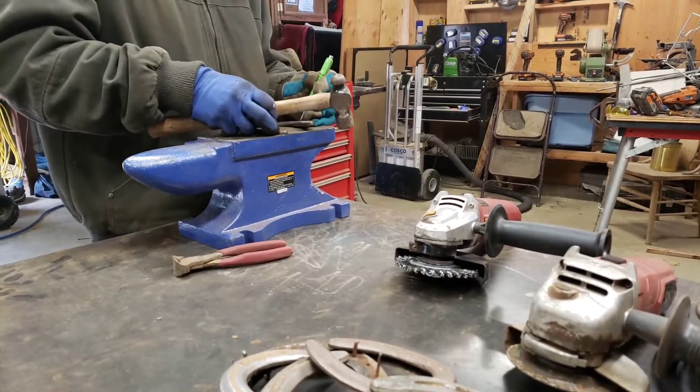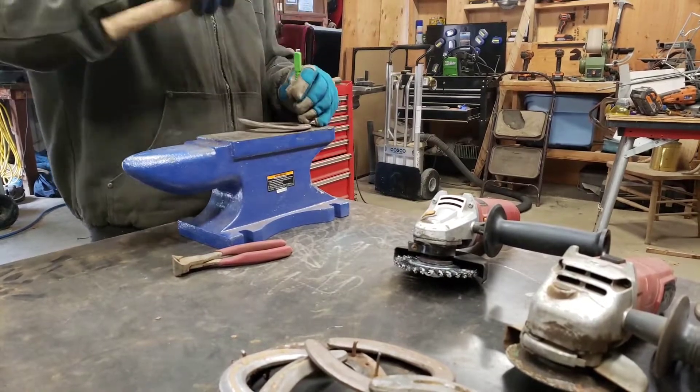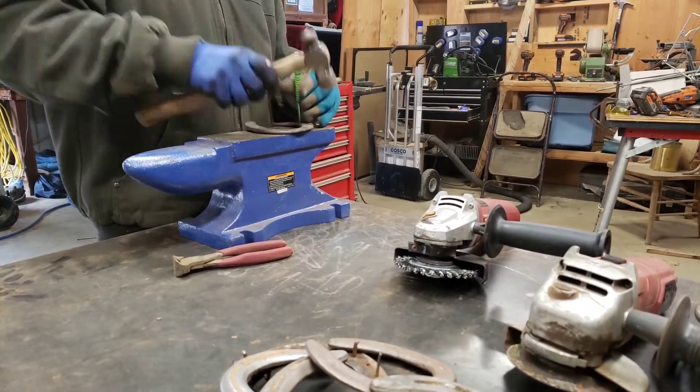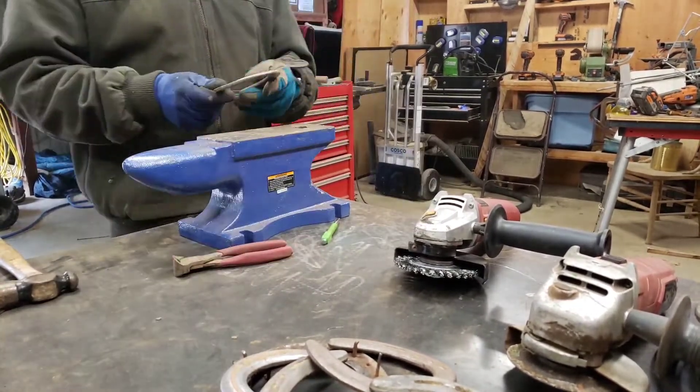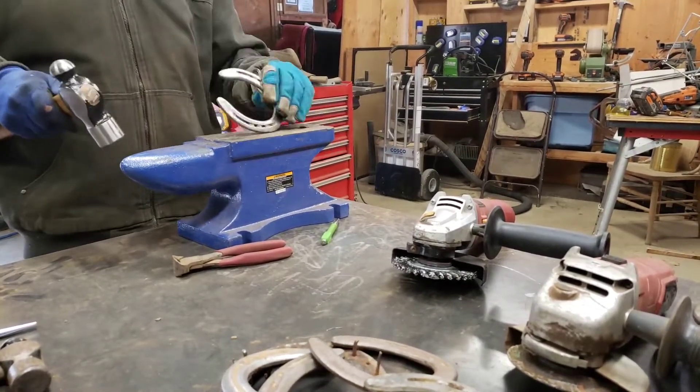Next, I need to knock out the nail heads that are still in the shoes. So I use a little punch awl, and I knock out each of the heads. That leaves me with a horseshoe that's free of the nails.